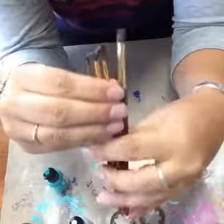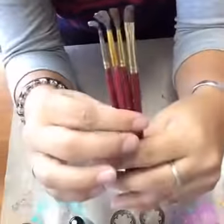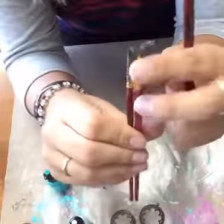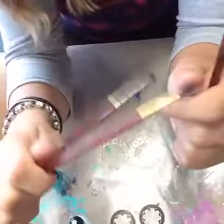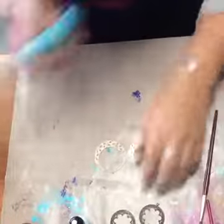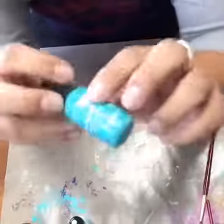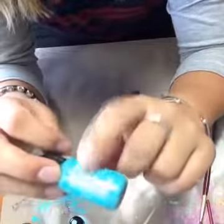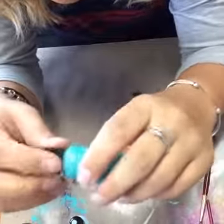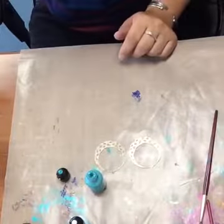You can get different effects with different types of paint brushes. This is just what we carry in store, but you can find them just about anywhere. You can also mix these colors — they are an alcohol ink, but the difference is these are opaque, so they're going to give you a more flat finish than your typical alcohol inks.